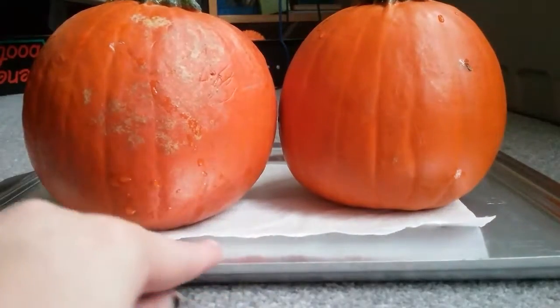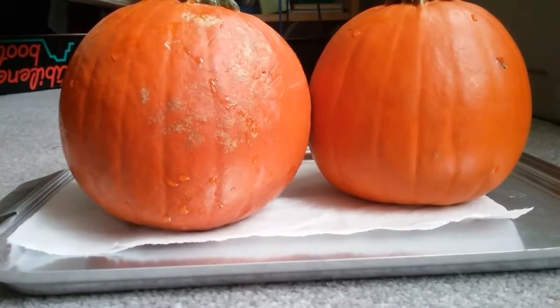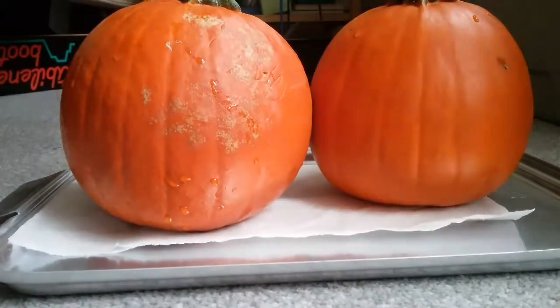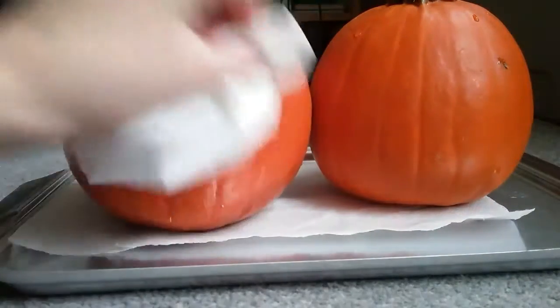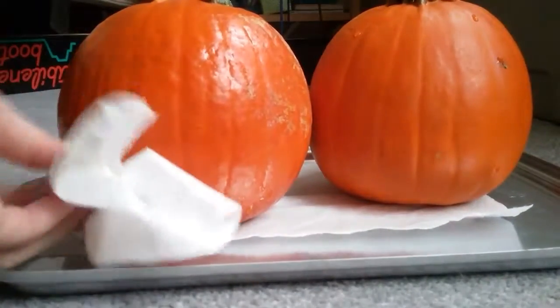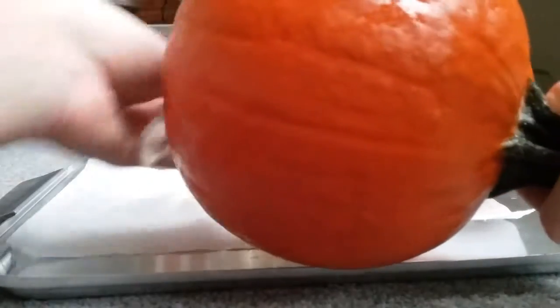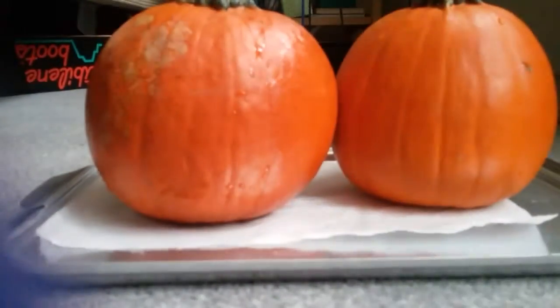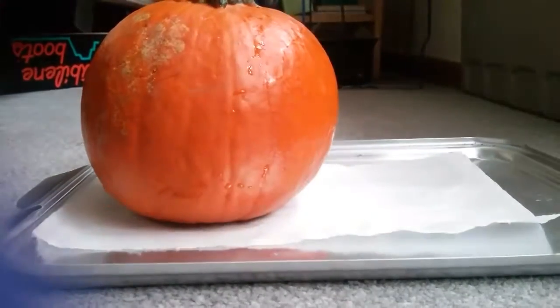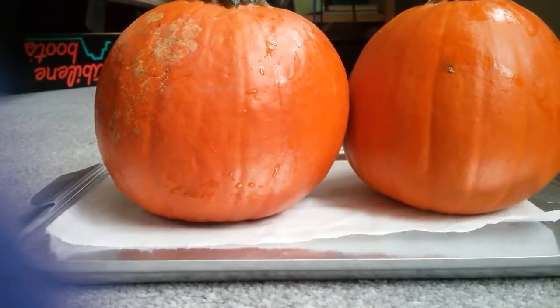Let's just get started. A rule of thumb — you always wash your pumpkins, so I did that. I'm just gonna grab a tissue to quickly dry them off. I cleaned this one more because we had them outside; my mom got them for me a little bit ago. I brought them in and washed off the dirt, so they should be pretty much dry.